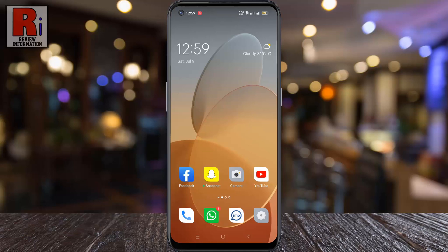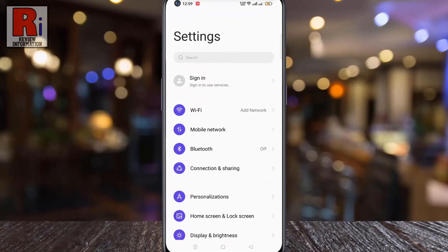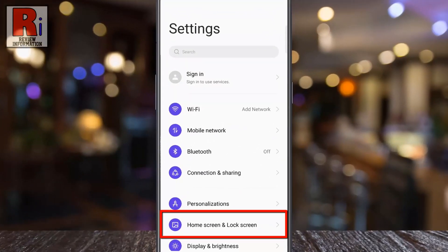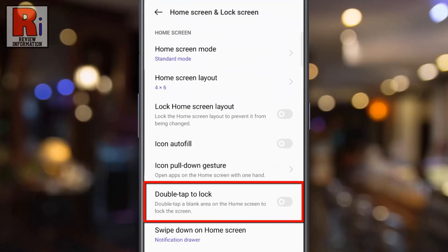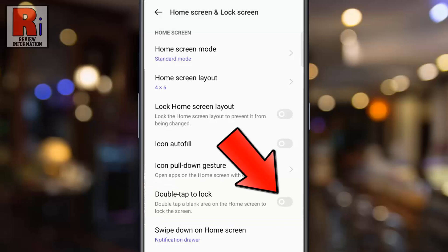To begin, go to Settings, then select Home Screen and Lock Screen. Here you will find Double Tap to Lock. By default it is disabled. Simply tap the slider to enable it. That's it.